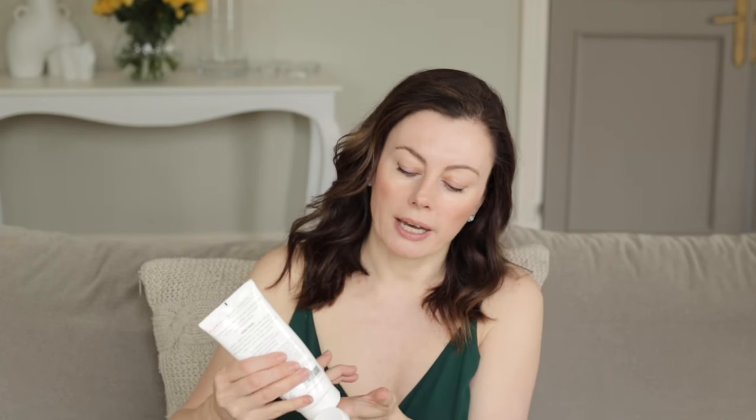With Flawless Body Mineral UV, I've taken mineral filters — zinc and titanium — and combined them with squalene, shea butter, and aloe for a soothing, calming formula. It's great for irritable or sensitive skin.